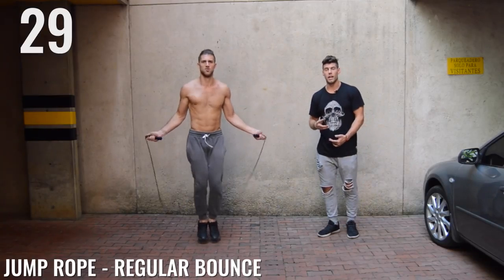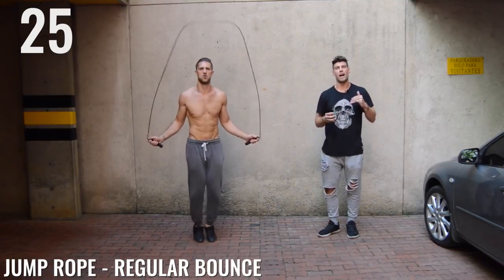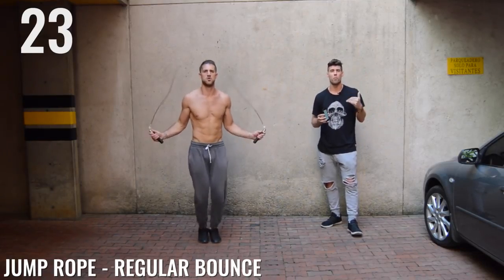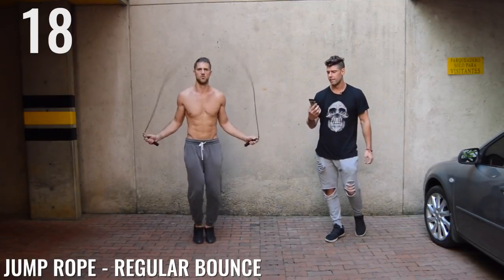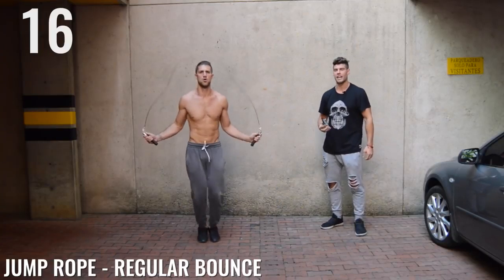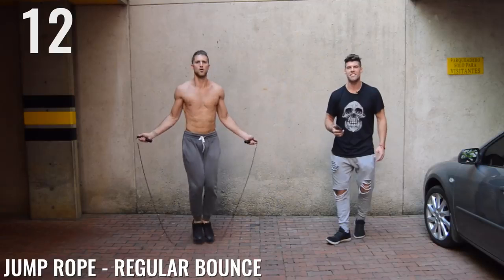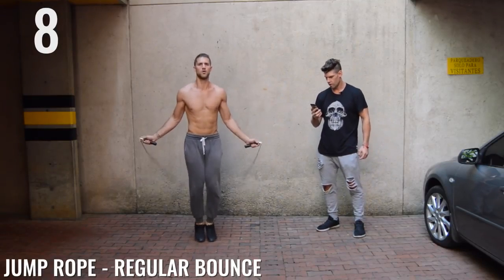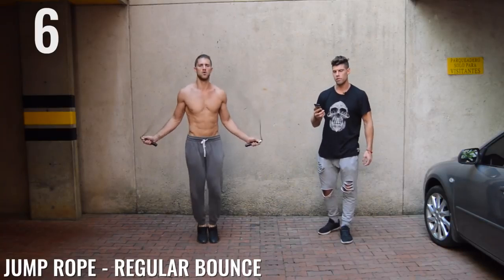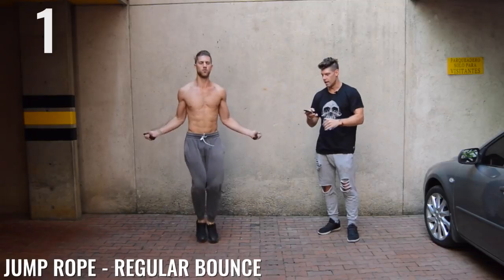You guys should be going as intense as you possibly can. If you have a stress or something at work or at home, take it out on the jump rope, take it out on your exercise. Do it in a healthy way. 15 seconds — keep up that high-speed pace. 10 seconds. Five. Three. Two. One. Done.